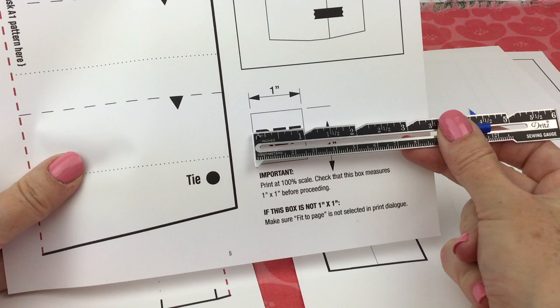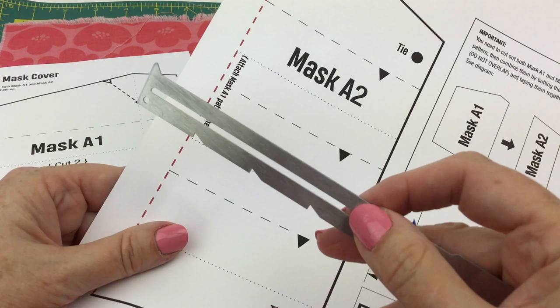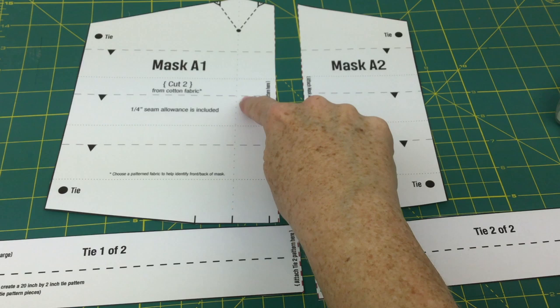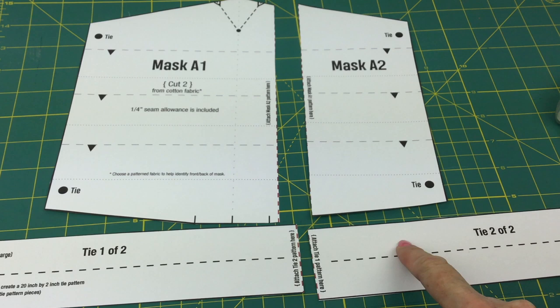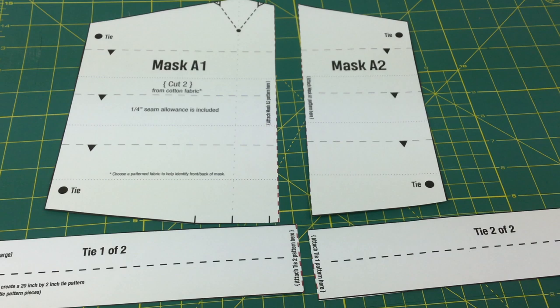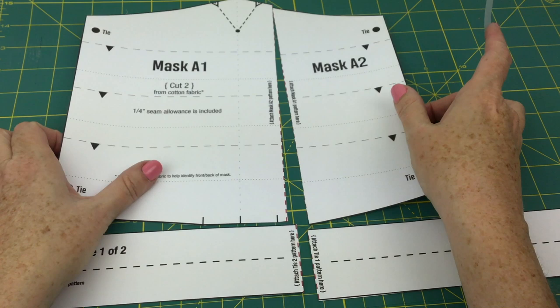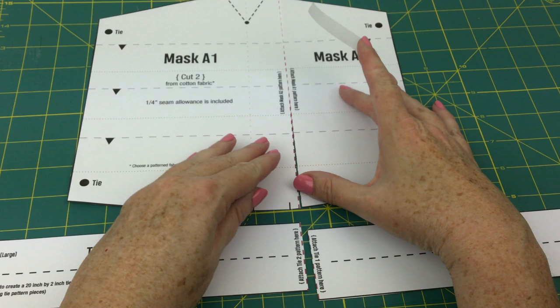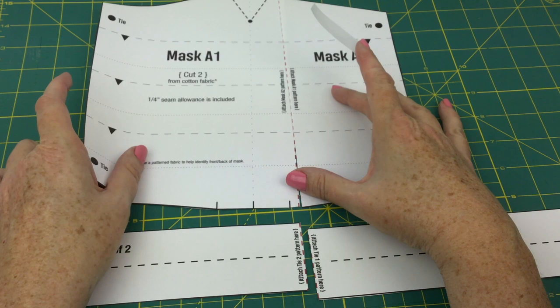Then you're going to cut everything out — cut along the black lines and along the red lines. Here we are with our parts all cut out. We have A1 and A2 that have red dots on them, and we have the two tie pieces that have red dots on them. I want to grab some scotch tape and push them up next to each other, but I do not want them to overlap — there's no overlapping. You want the red lines to be right next to each other, so the paper butts up against the other piece. When they're exactly next to each other with no overlap, then you can tape.